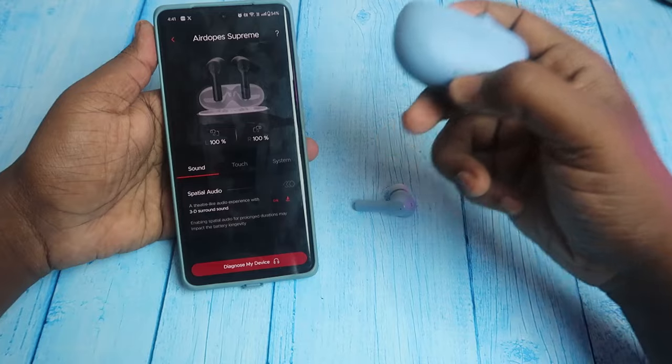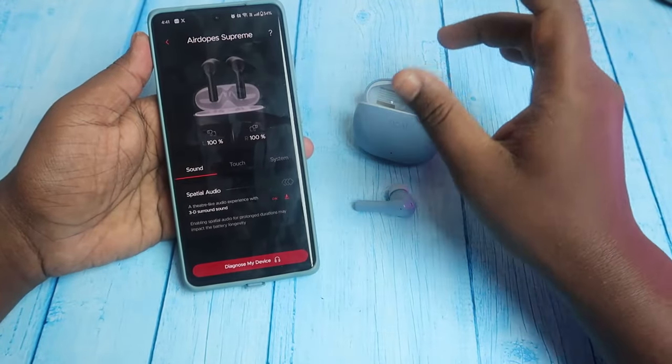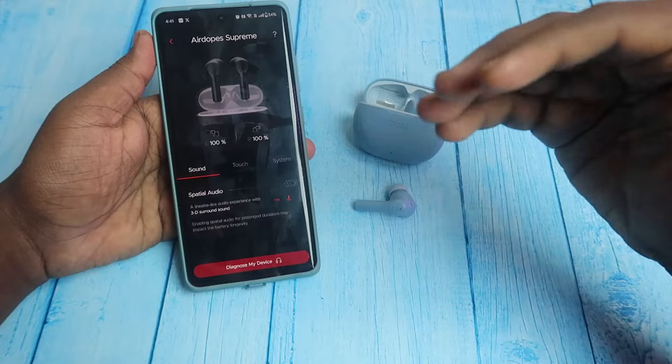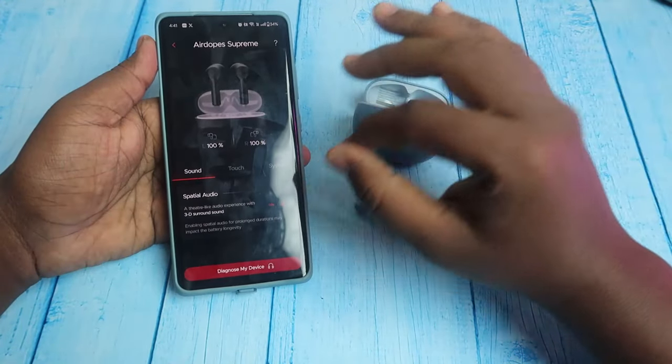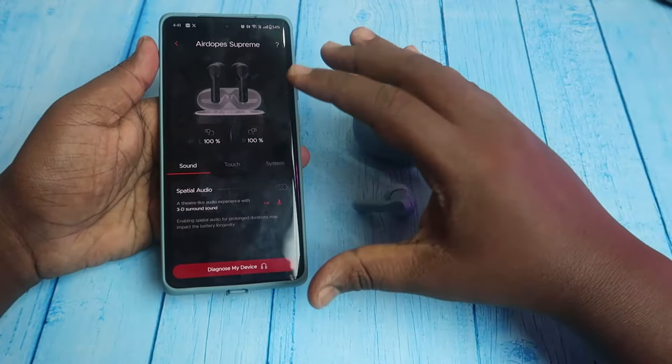In the LED indicator, the red light indicates low battery, so you can charge the case accordingly. For calls, wind noise is a notable issue — it is completely present and uncomfortable. But in mild noise conditions, it is a good experience.